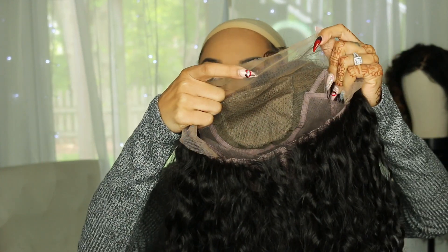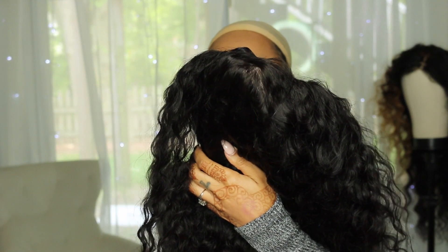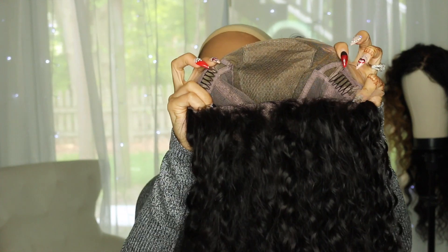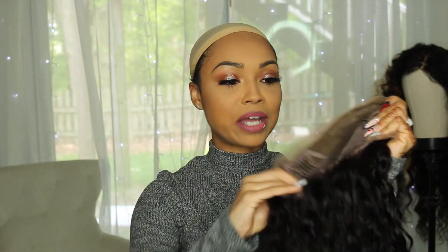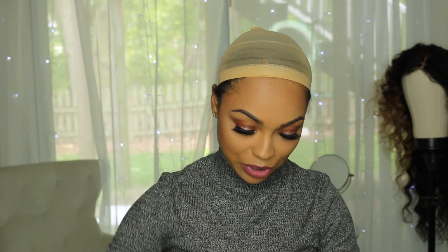One thing I really like about this wig is that it has a silk top, but it also gives you a little bit of space in between to part the unit. This unit is also full lace, so there are no wefts — you can part it anywhere you like. It has a lot of combs: two on the side and four along the back, plus adjustable straps, so you get a really secure fit without having to use glue.